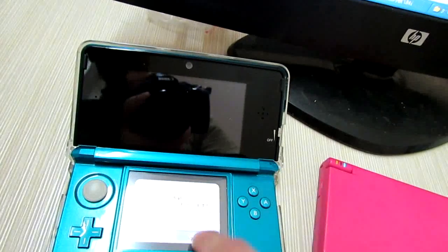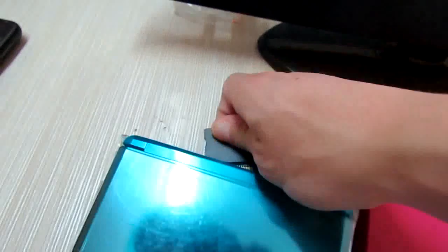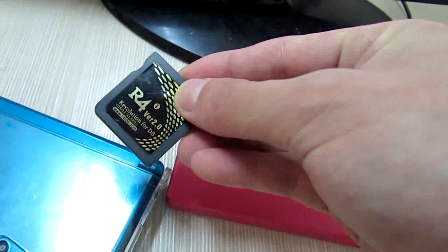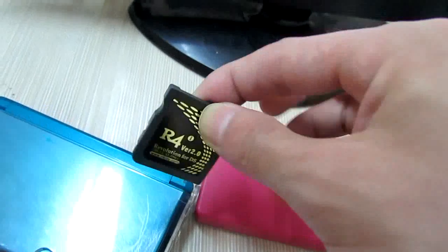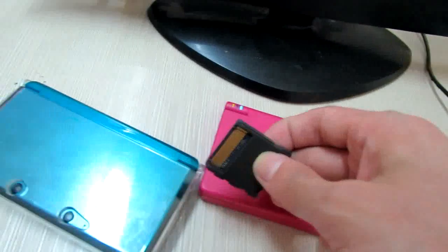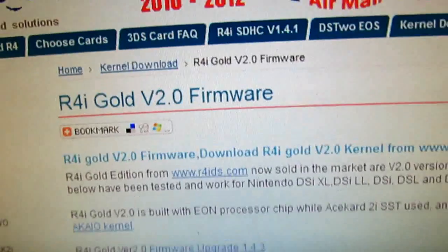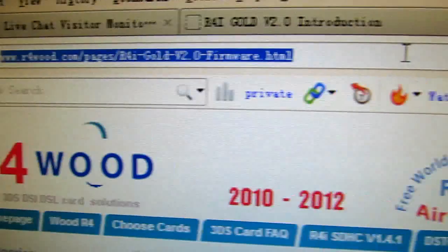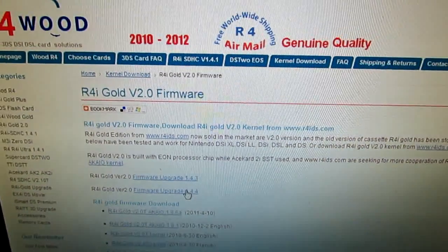So that's it, and you can now have this card — the R4i version 2 from R4ids.com — for the 3DS version 4007. And you can download the update page here on this page. Okay, good, here is it. So thanks for watching. Bye. Bye. Bye. Thank you.